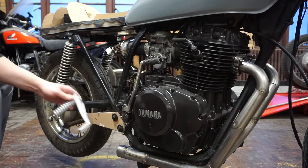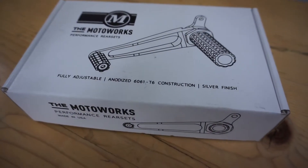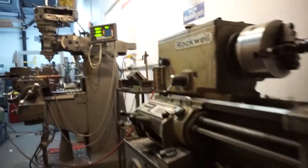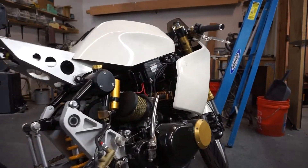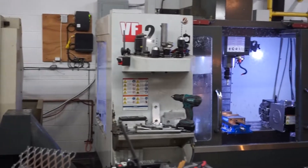I'm using a set of the Motoworks adjustable rear set foot pegs, which incidentally is the place where I'll be doing the machining. This is the Motoworkshop. It's full of awesome equipment, really cool bikes like this one here, and all of those products I've been shamelessly plugging are made here by me and Sean.